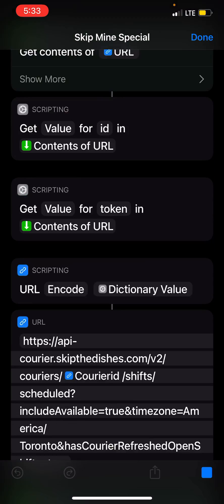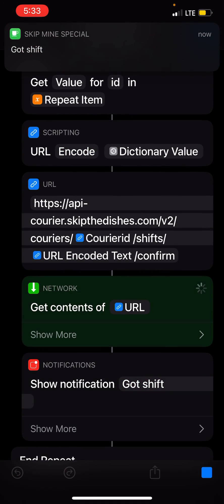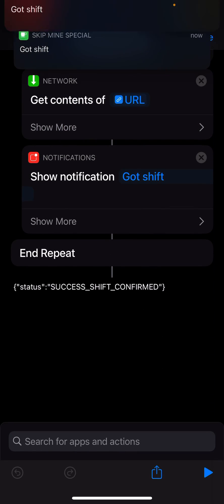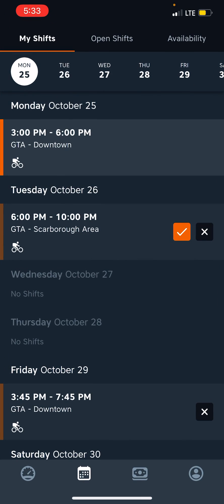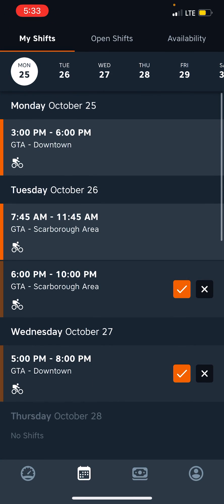And then I'm going to go ahead over to my automation and quickly run it. It got the shift, and then it got the other shift back. So let's just confirm — it got what I dropped back.